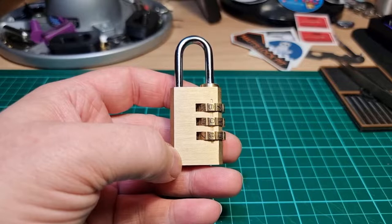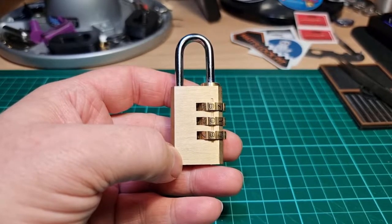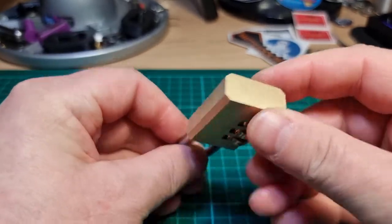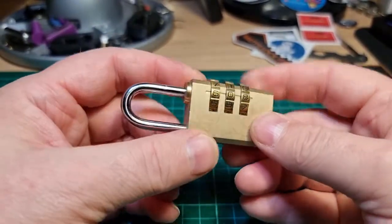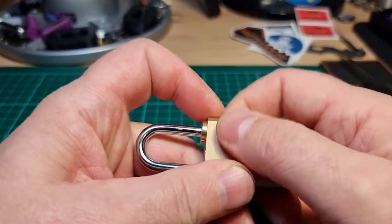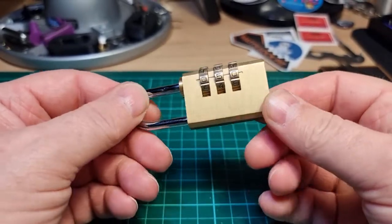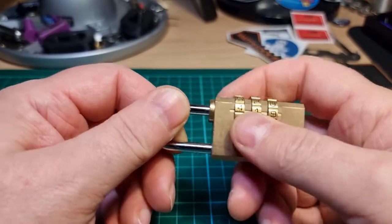Hi there, this is my lock and welcome to the 37th episode of Mini Lock Monday. This week I have an unbranded — no markings — three-digit combination lock, and I don't know the combination. Someone set a new combination for me a good while ago and I've completely forgotten what it was.